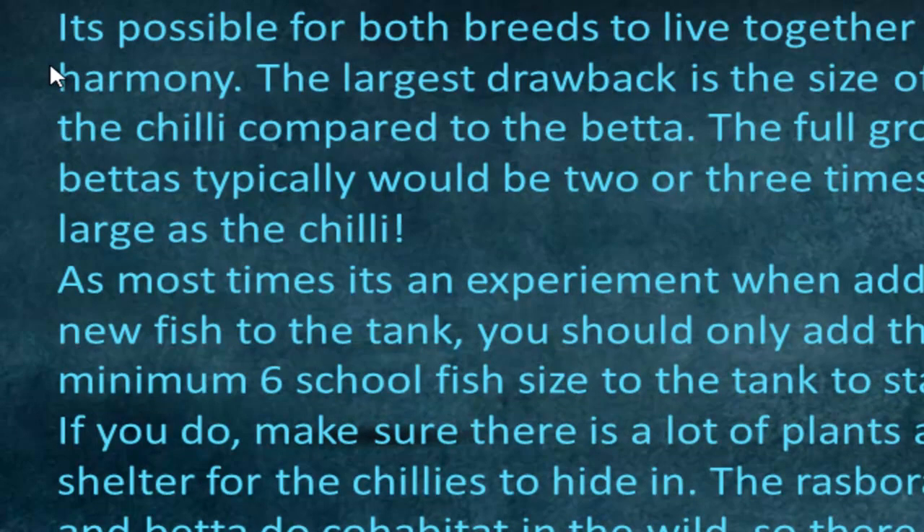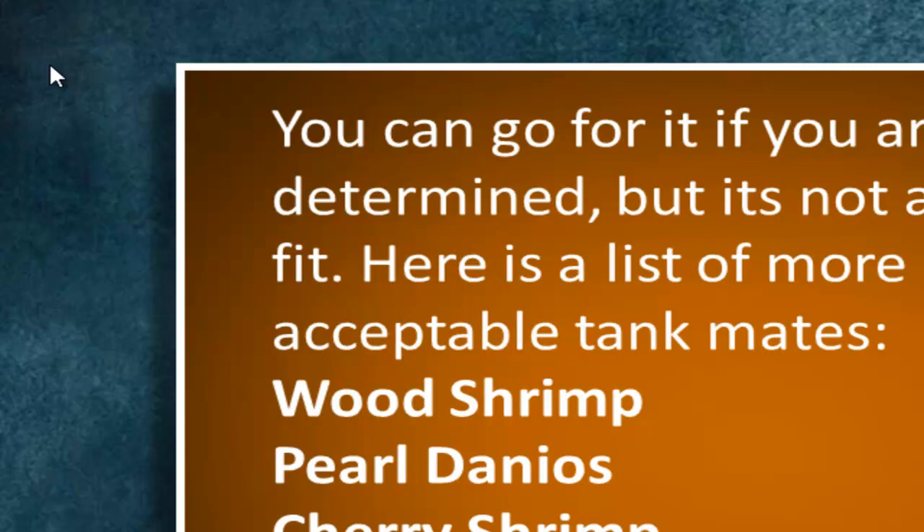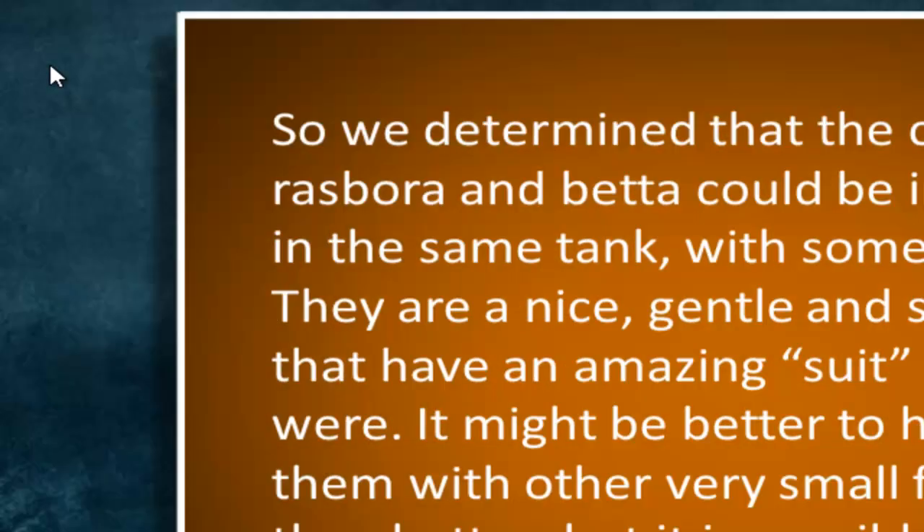It is possible for them to live together in harmony, but the chili is a lot smaller — even compared to the betta, a betta would be two or three times bigger. It's always an experiment when you add them to the tank; you could add six in the school, which is the minimum amount of chilies to add. They do cohabitate in the wild, so there is a bit of chemistry. You might want to try a harlequin rasbora first to see if the betta likes that, as they're a bit bigger, or you can try the scissortail rasbora, dwarf rasbora, or the chili rasbora. Better matches for a betta include wood shrimp, pearl danios, cherry shrimp, cory catfish, amano shrimp, and gouramis like the sparkling gourami.